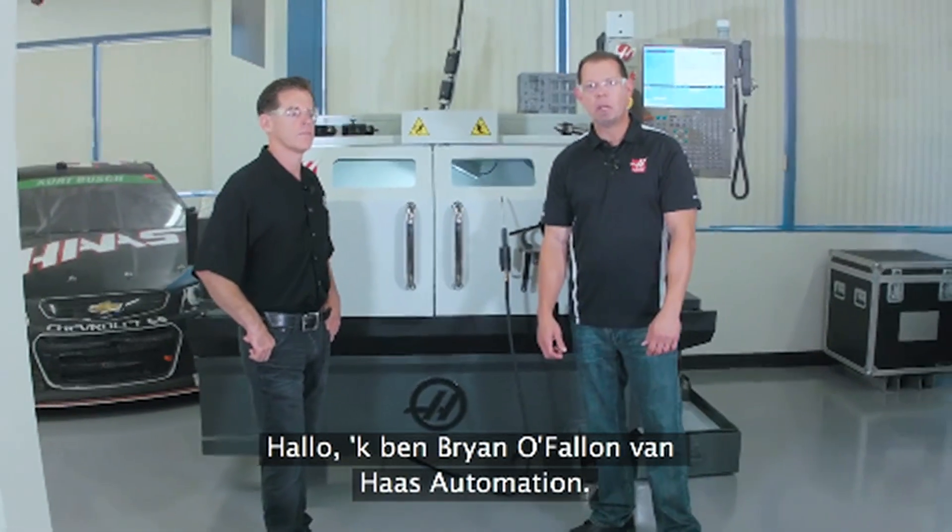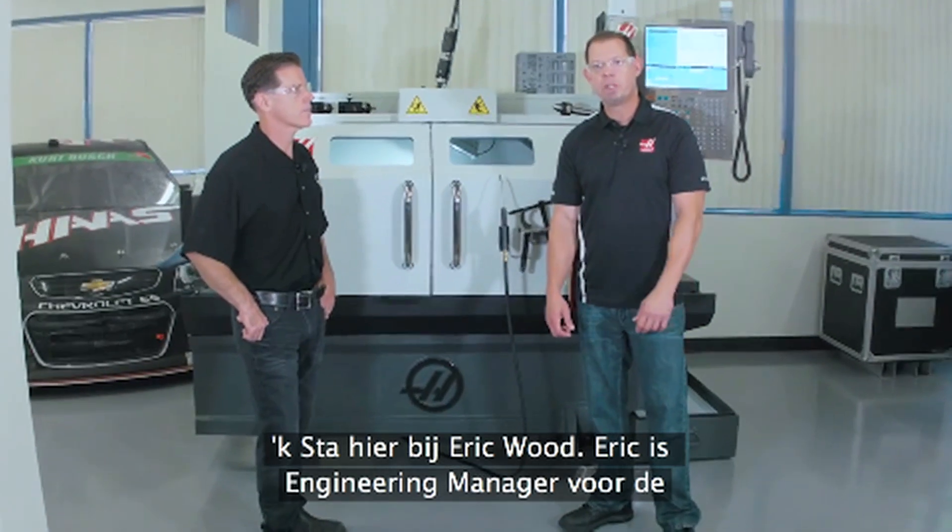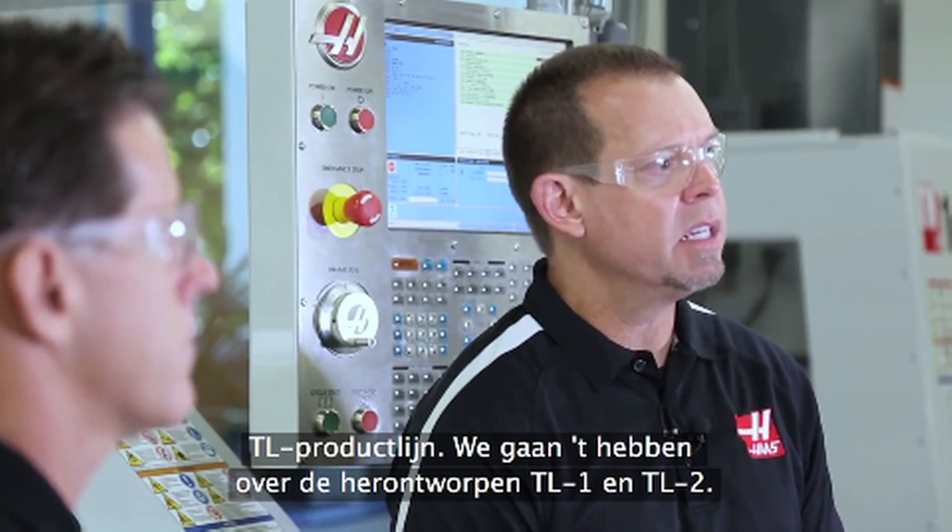Hi, I'm Brian O'Fallon with Haas Automation. I'm here today with Eric Wood. Eric's the engineering manager for the TL product line and we're going to talk about the TL1 and TL2 redesign.